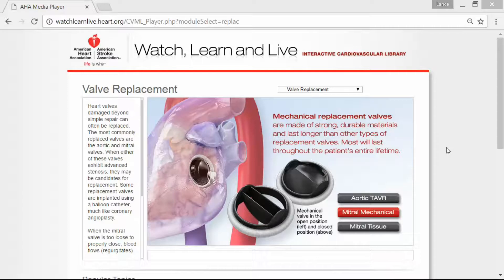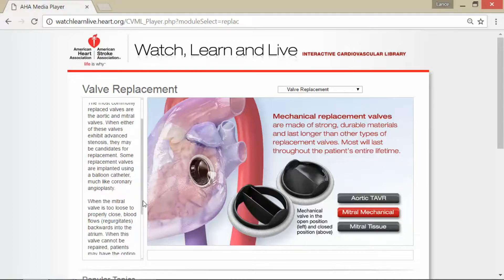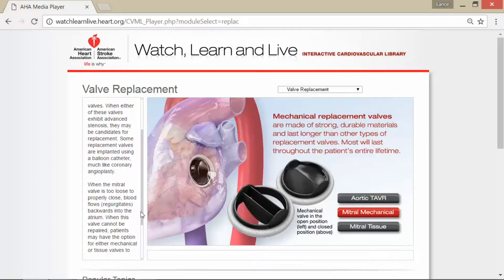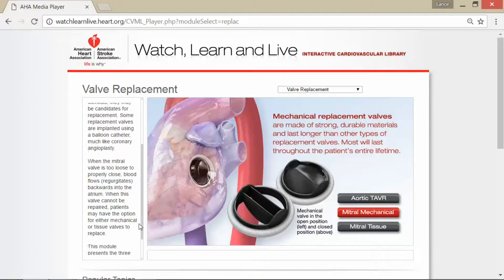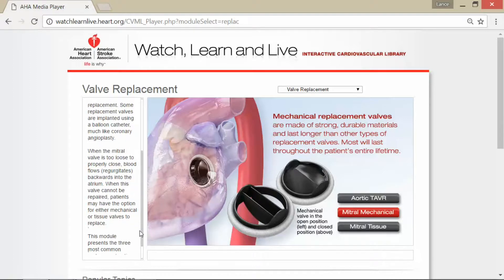Today we're going to talk about another type of valve replacement where basically the heart valves, when they're damaged beyond simple repair, can often be replaced. The most commonly replaced valves are the aortic and mitral valves. When either of these valves exhibit advanced stenosis, they may become candidates for replacement. Some replacement valves are implanted using a balloon catheter, much like coronary angioplasty. And when the mitral valve is too loose to properly close, blood flows or regurgitates backwards into the atrium. When this valve cannot be repaired, patients may have the option for either mechanical or tissue valves.